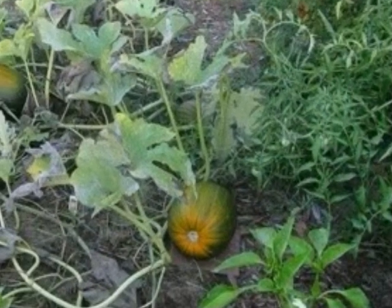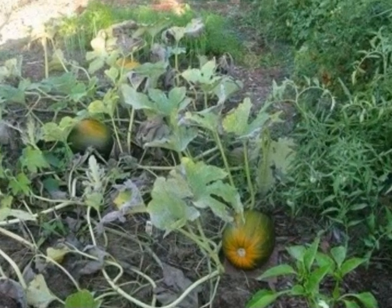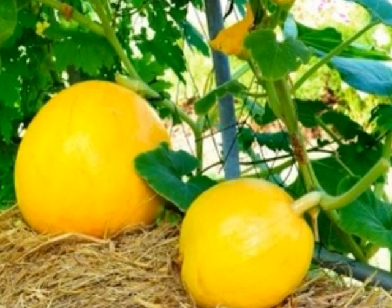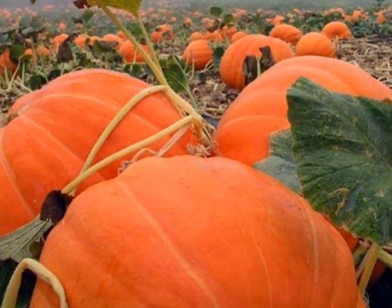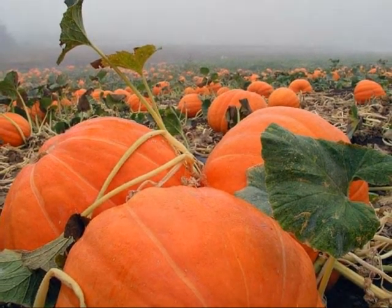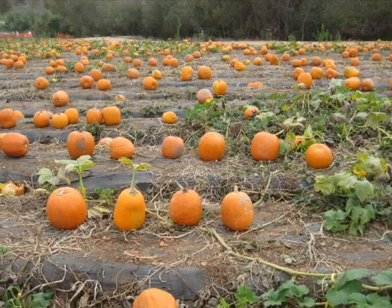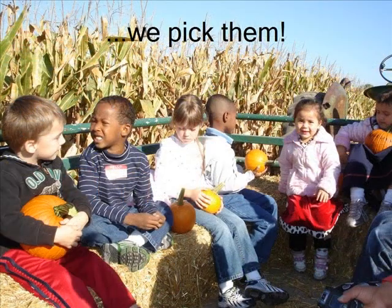The green pumpkins begin to turn orange. Some are bright orange, and some are a deep red orange. When the vines start dying, then we know that it's time to pick them.